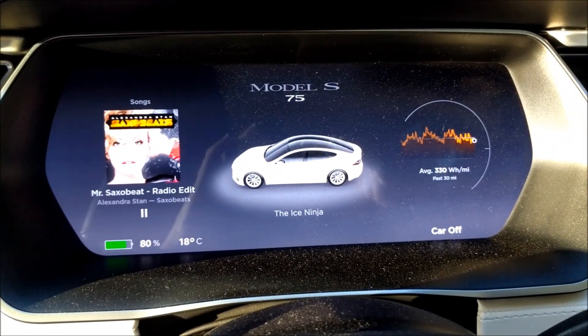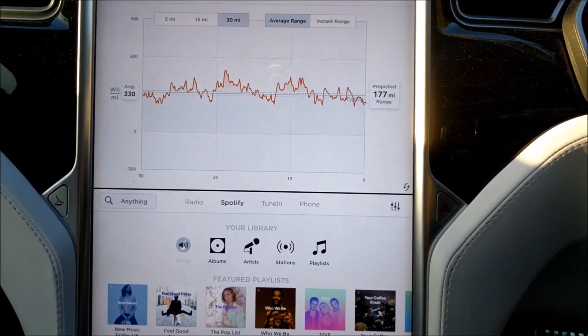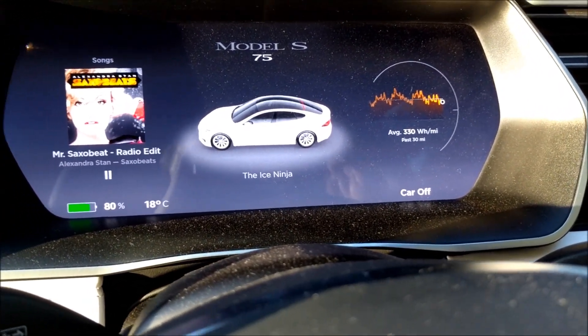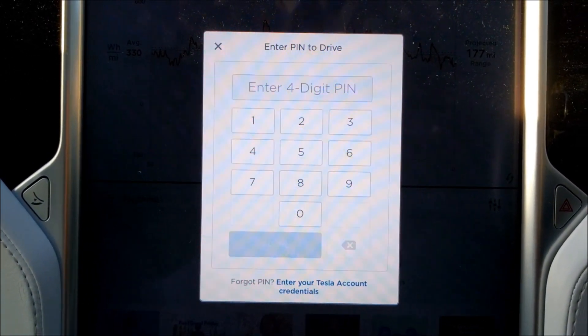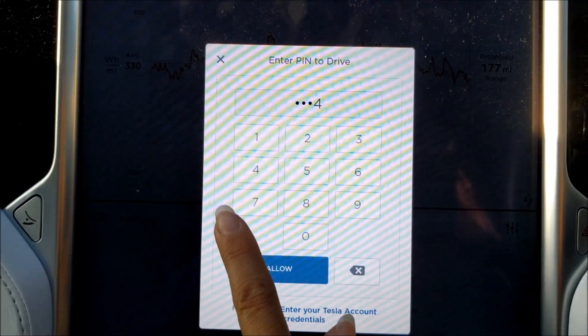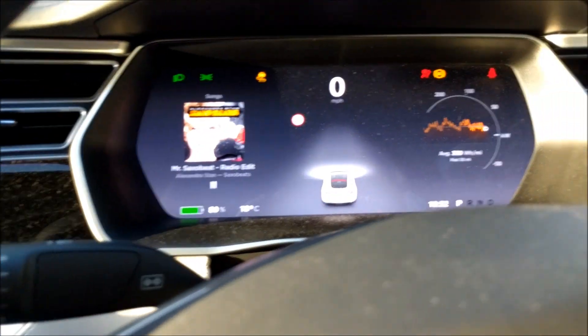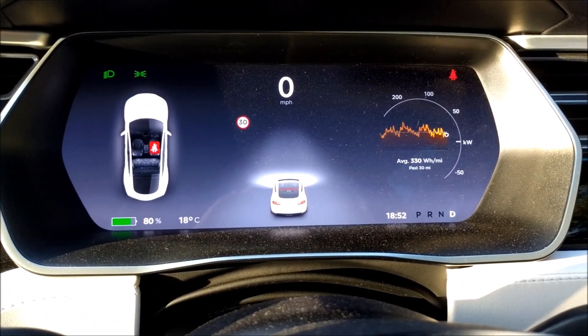It currently says the car is OFF, and as you can see on the centre screen, I've got my usual settings. If I put my foot on the brake to drive, it still says car is OFF, and I've got to enter my PIN to be able to drive. So I'm going to put in my one, two, three, four PIN, and it now allows me to drive the car and select Drive.